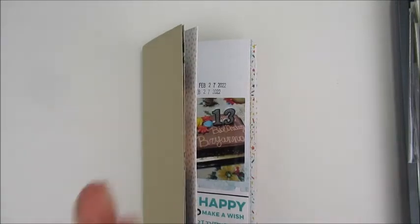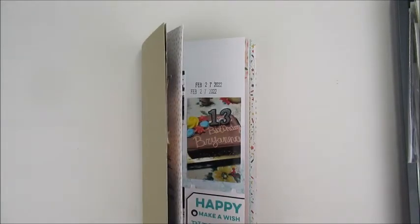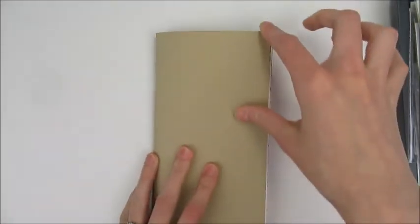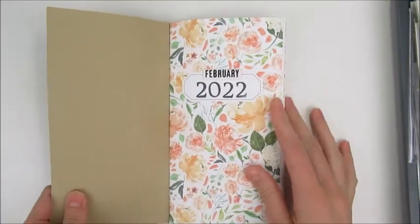I'm going to do March yet in this notebook, just for the fact that the storage I have right now has a slot for three books and I have January and February. So I think I'll do March yet just to fill that slot. Then I'm probably going to go into an album style. Now that I'm done explaining all that, let's get into this lovely book.